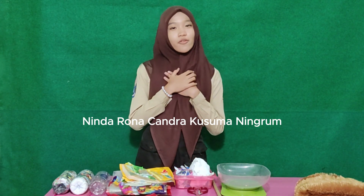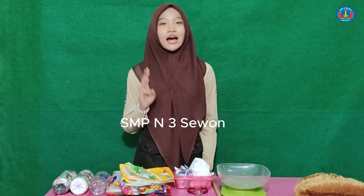Assalamu'alaikum warahmatullahi wabarakatuh. Hello everyone, I am Nina Rana Jandra Kusumaniku. I am from 301 Junior High School.